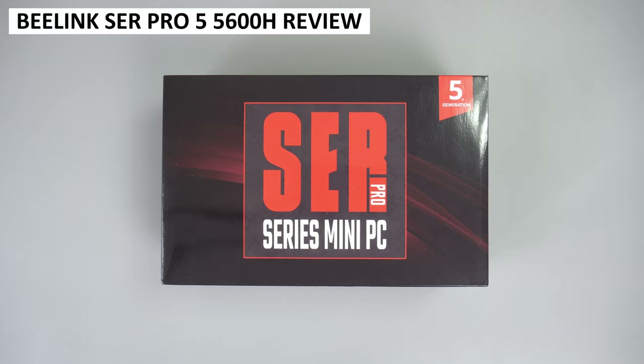We are checking out the SER Pro 5 5600H mini PC. Anyone else getting confused with all these B-Link model numbers?